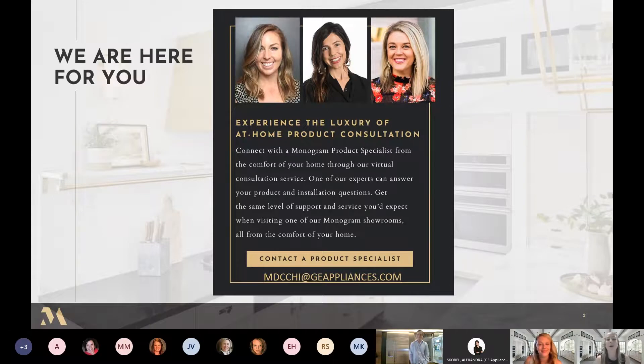We are doing in-person and virtual product consultations. We are very happy to walk you through any one of our products in person at the Monogram Design Center in Chicago or virtually from the comfort of your own home. We're here with you through the entire journey from product selection to installation and beyond into ownership.